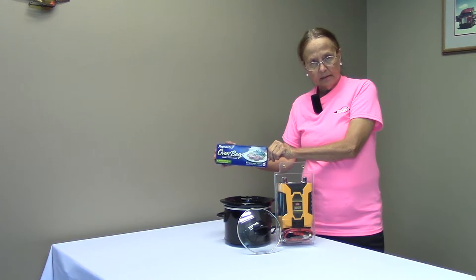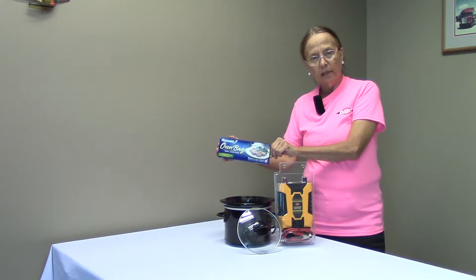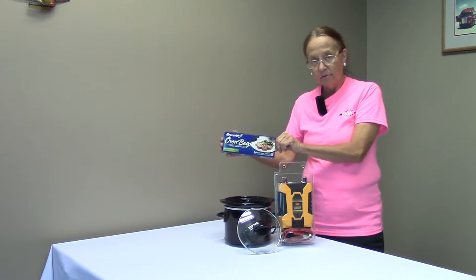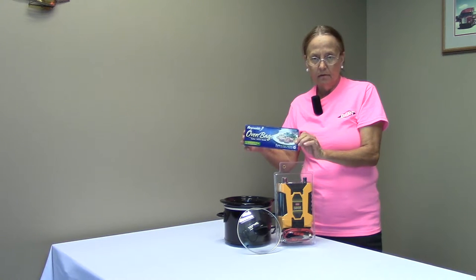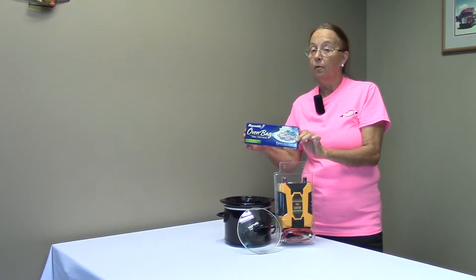These are little oven bags, one size smaller than turkey, called a large. You get five in a box, very inexpensive. With these, I never scrub the pot — a good clue. As a truck driver, I don't have a sink or a kitchen, so I use these.